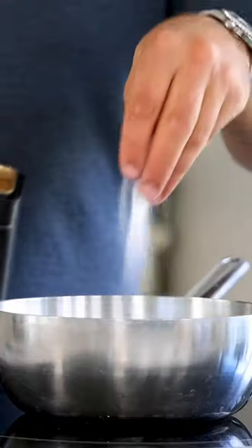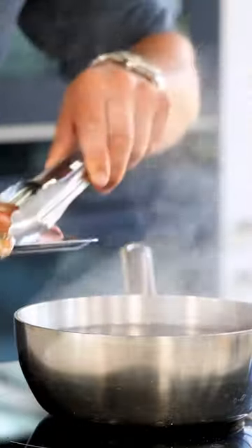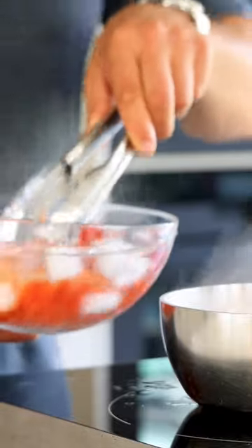Now boil it for one minute for every 100 grams of lobster. Mine weighs 500 grams, so I boil it for five minutes. Then cool it down in ice water.